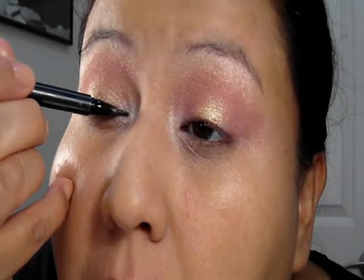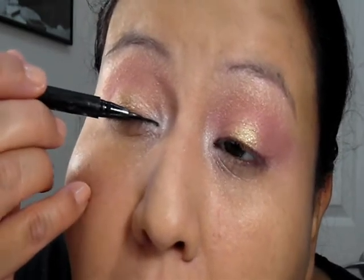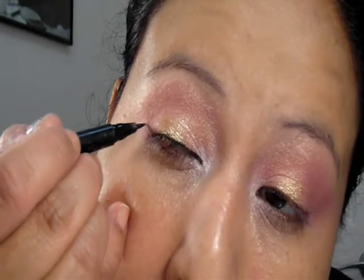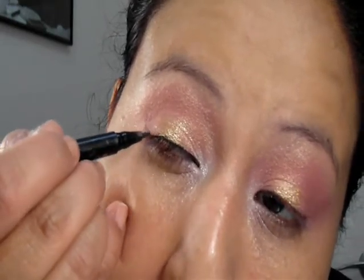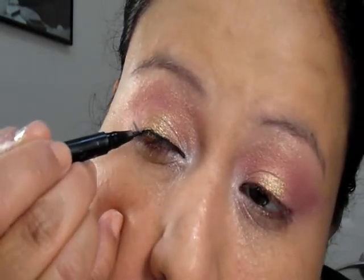Now I'm going to use the e.l.f. eyeliner pen — I love this eyeliner. I'm slowly working it out. It's really hard to do this on camera, so I only did one eye. Lightly do your line, and make sure it goes up and not just straight out, because then it kind of looks like you have a frowny effect. Once you work it on, do it pretty thick.